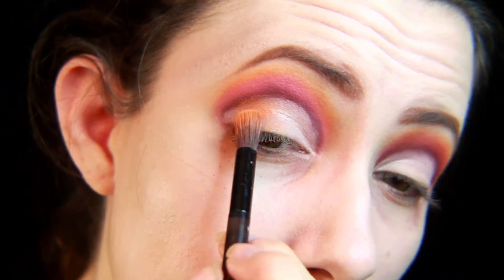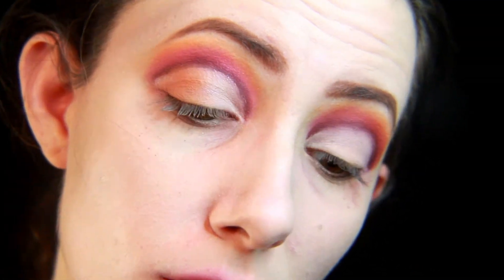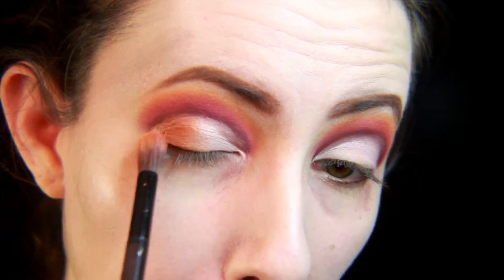Now I'm going in with the same Charm color as before and putting it in the outer corner, blending it in towards the inner eye.